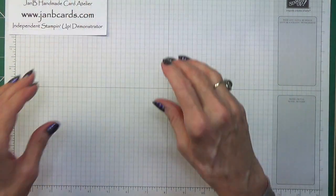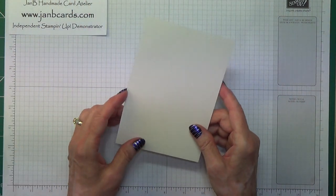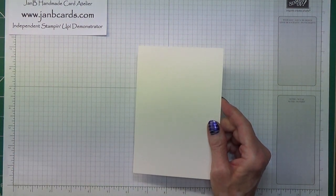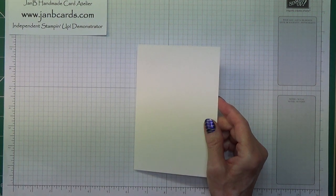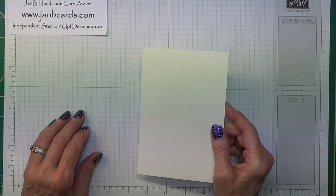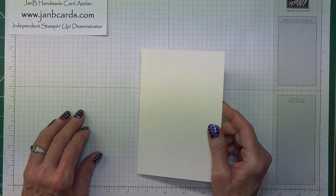The only piece of cardstock you're going to need is a piece of our Shimmery White which measures 6¼ inches by 4¼ inches, which is 15.9 centimetres by 10.9 centimetres.